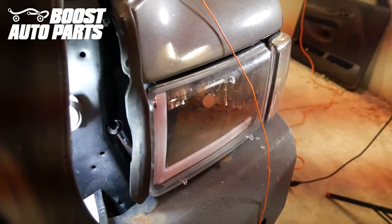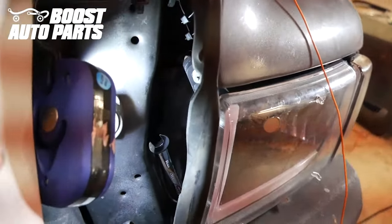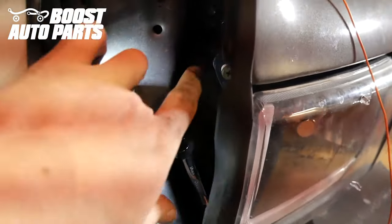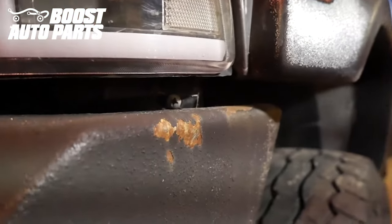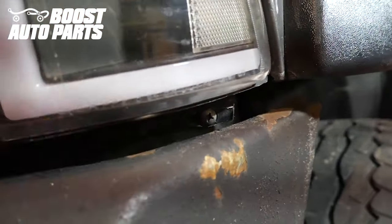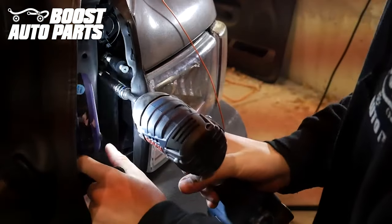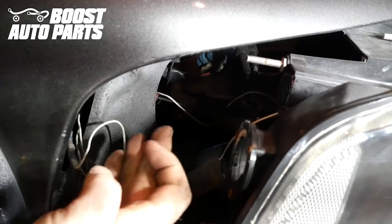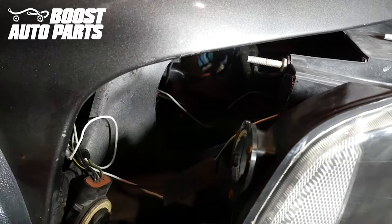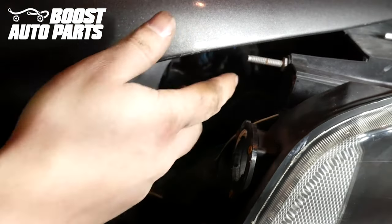Remove the headlight — the procedure is the same on the driver and passenger side. There are three screws or bolts holding it on: one straight up, one down where the wrench goes, and one straight over to the side. Remove those and then the headlight has one clip holding it on that can be released. Some vehicles also have an additional threaded rod coming straight through, so you may need to come through the top and remove the nut on the back. Then remove the headlight.